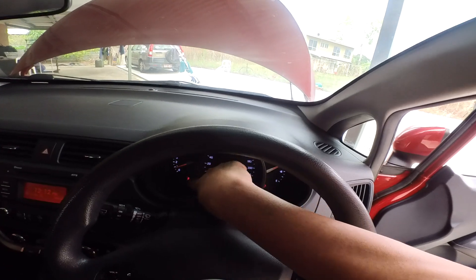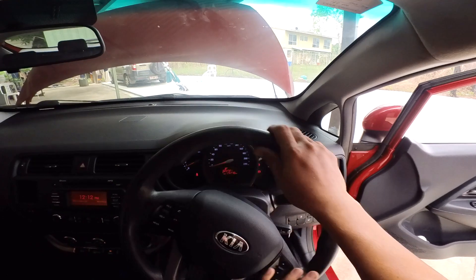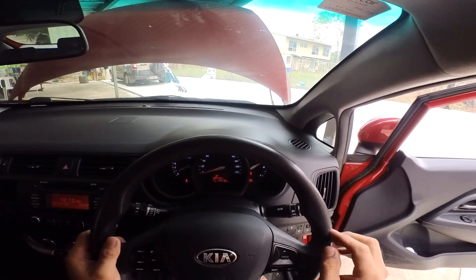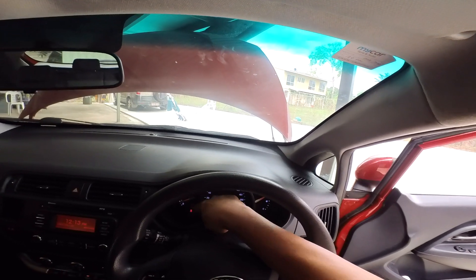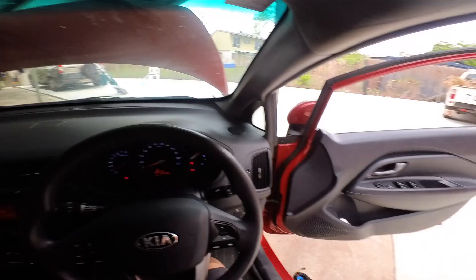The airbag light is already off — even without erasing the code. We're good! Even without erasing the code, the airbag light is already off. I think we fixed the problem.